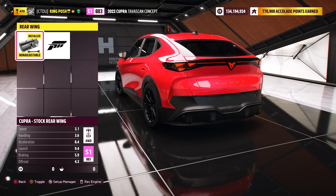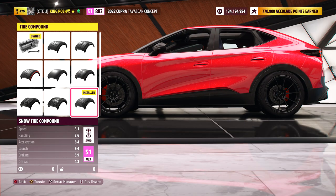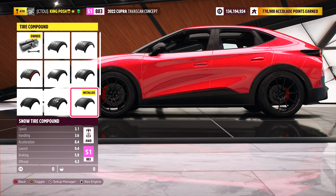I left everything stock when it comes to aero. I'm using the snow tire compound — I am sold on it. I think it's better than drift compound. Drift compound is maybe a step below race tire compound, and snow tire compound is below drift by a lot. You can really get a good slide out of snow. Look at that — you actually get more grip with drift tire compound than with snow, so snow gives you more slide.